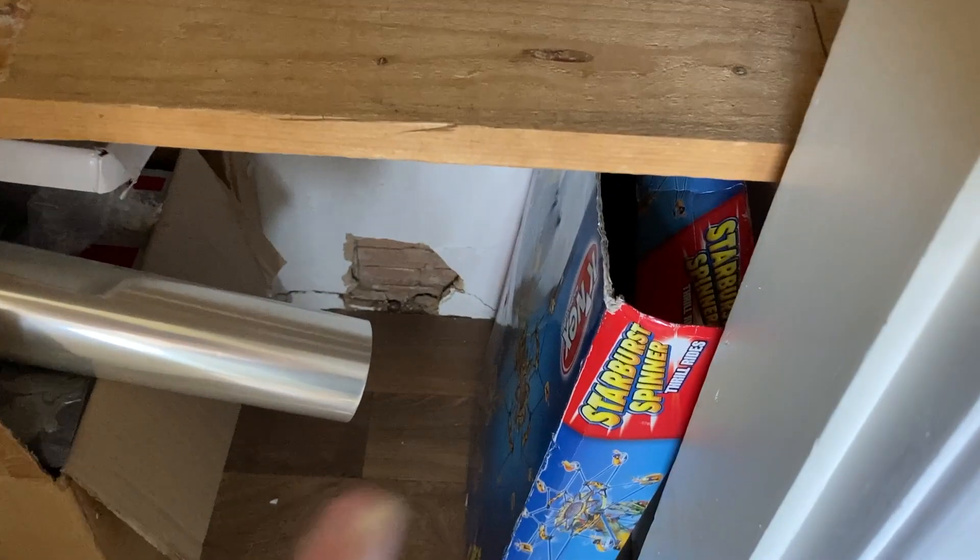So I did leave that one in there, and then the only thing I put back in was all this Wii stuff.